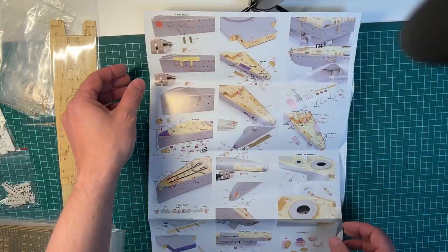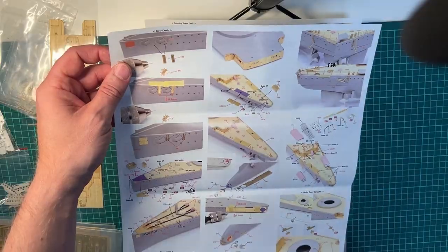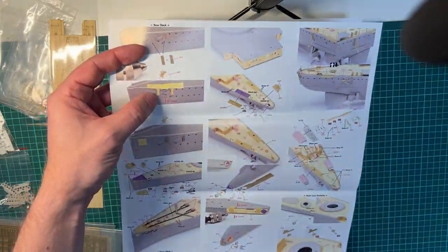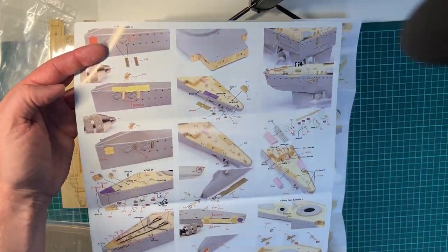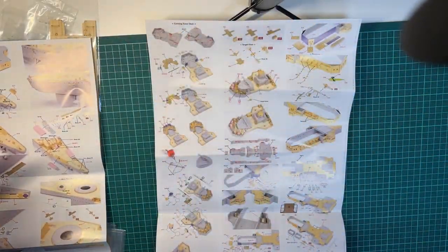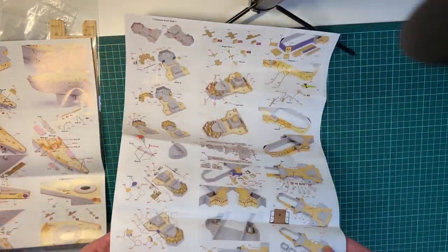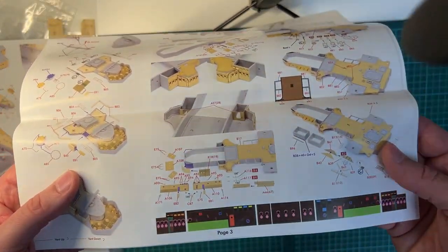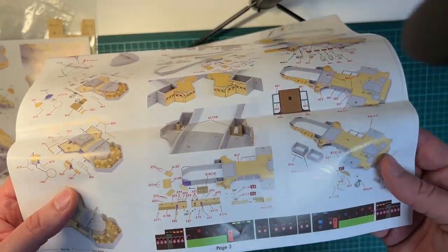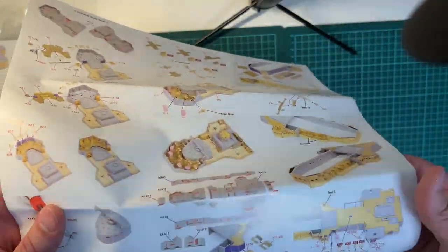This is quite typical Pontos, I think. Little jigs where you drill out for ladders and such. Conning tower. And then you have these where you have the details on the walls for the superstructure. This will require a lot of work, that's for sure.